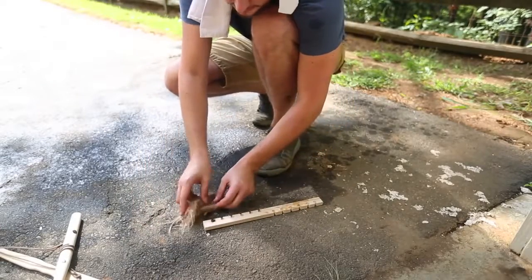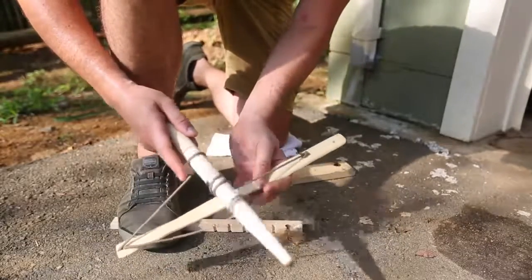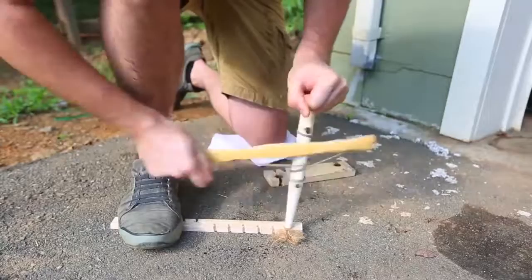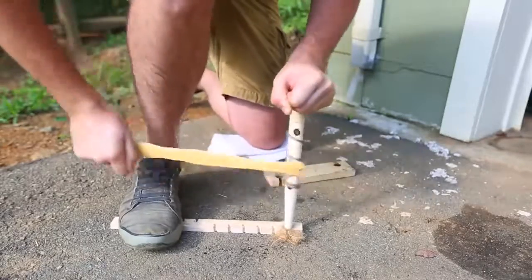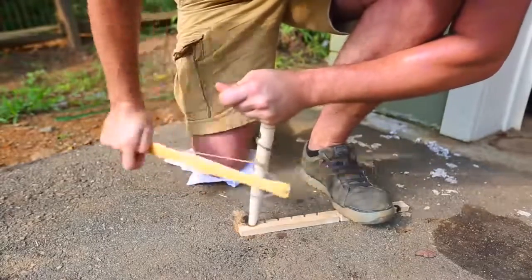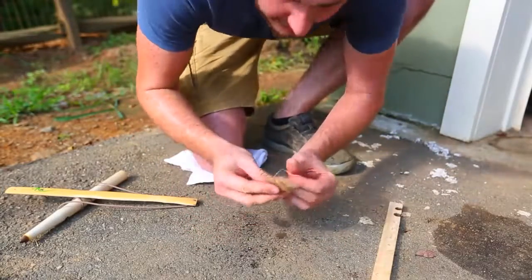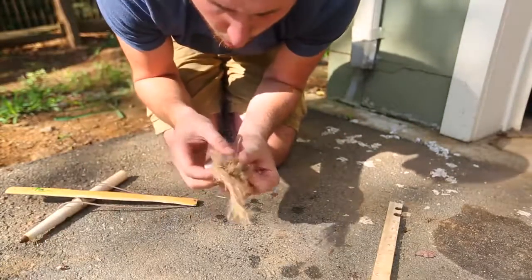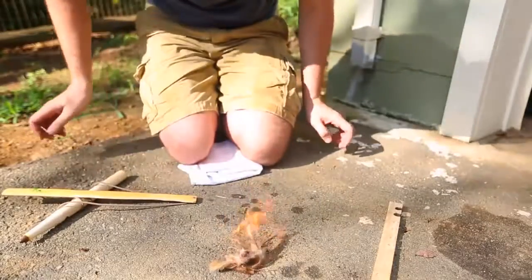Now let's get all this. The only problem is once this one burns off, that's pretty much over, so you have to find a new stick. Definitely makes a lot of smoke. Let's take it out — smoking quite a bit. It's getting hot. Keep blowing at it. Yeah, and we got the fire!